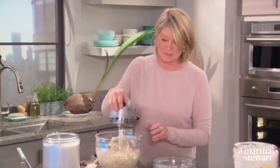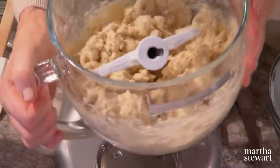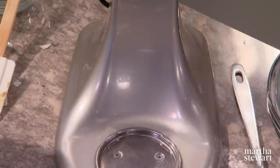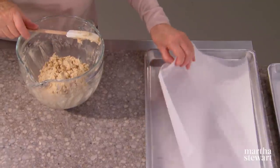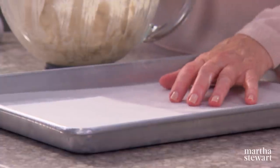I think it's well mixed — looks very good. Have your cookie sheets ready lined with parchment. It's an inexpensive, effective liner for all your baking needs and you don't have to wash the pan so often — it really is a time saver.